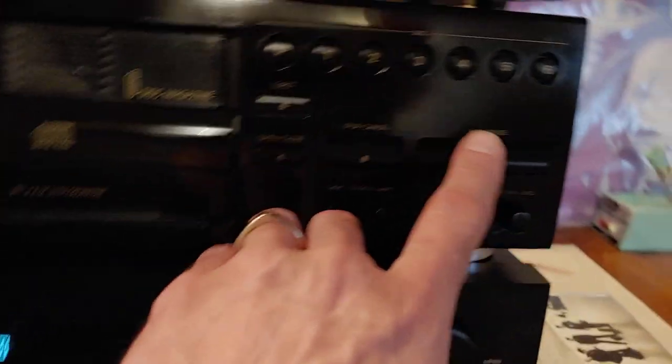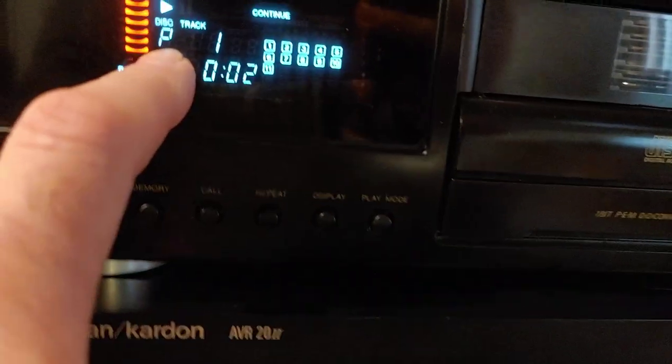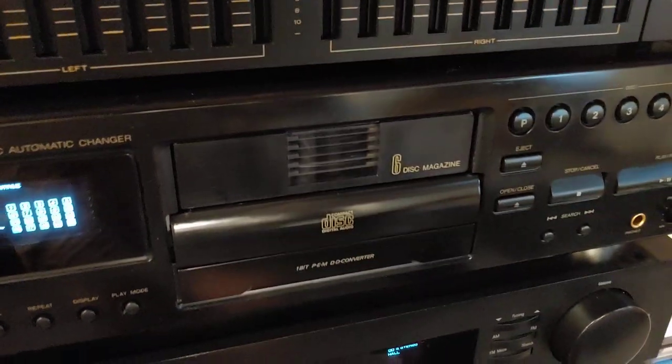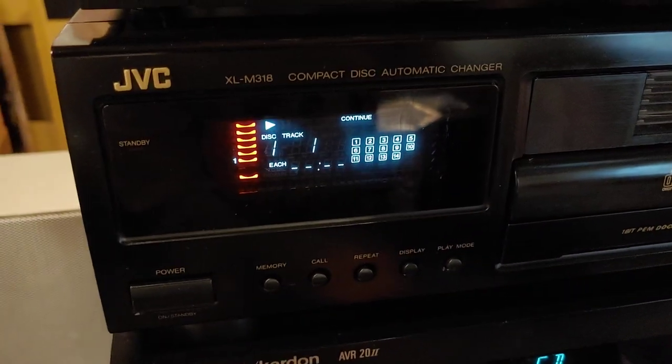Listen to how it grabs. I have to hit play and it's going to grab it and pull one out. I just paused it — it's playing the direct track there. P for direct. That's disc one. And there it brings up disc one.